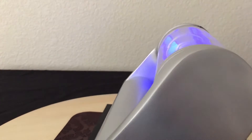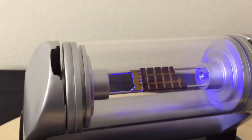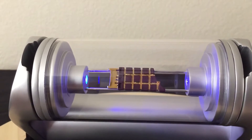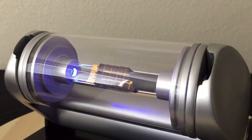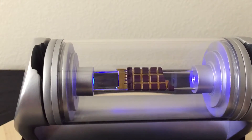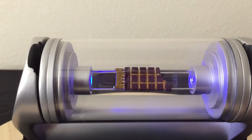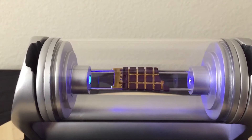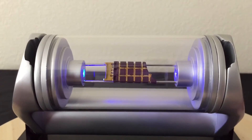I don't know if anybody else had that issue with theirs. If they didn't, then I must be one of the unluckiest Hollywood Collectors Group collectors, because I always have some type of small issue with their items. But other than that, this is really a nice piece.